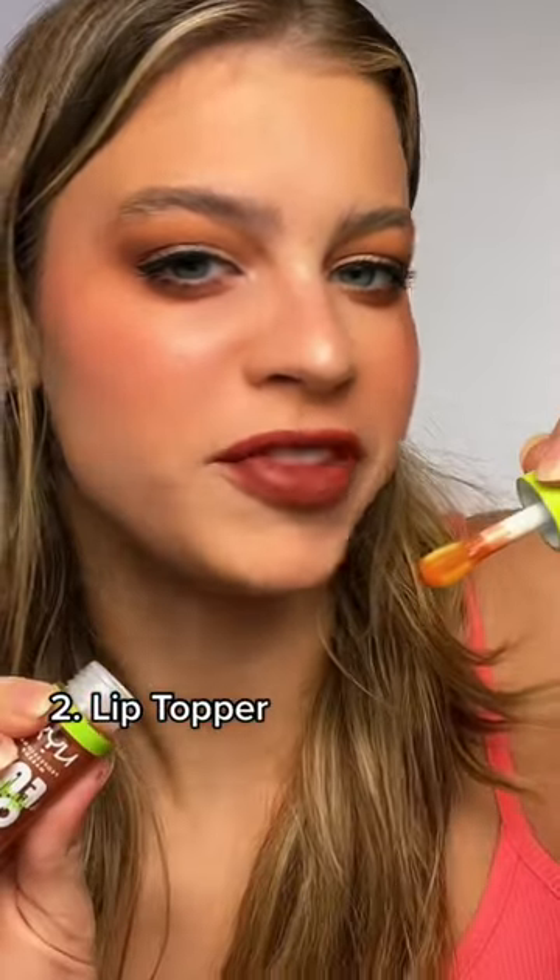Second way is lip topper. This one's got a little shimmer in it and I am just using that as a gloss on top of our lipstick. The little foot at the end picks up so much product. Amazing. And now they're just a little extra voluptuous.